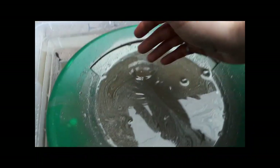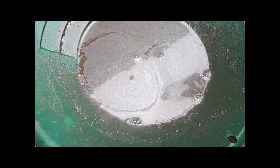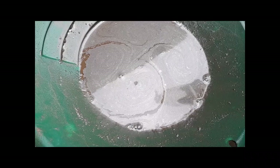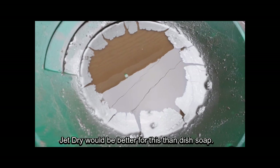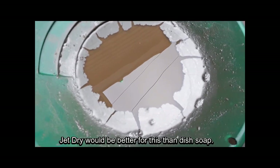You can see all the metallic minerals floating on the surface, and with just a single drop of dish soap — boom — you can see it all runs away like that. So now I'll mix that up and that should make all those minerals sink to the bottom.